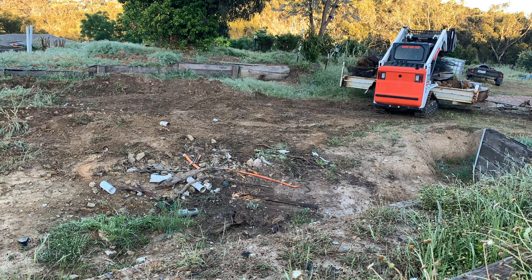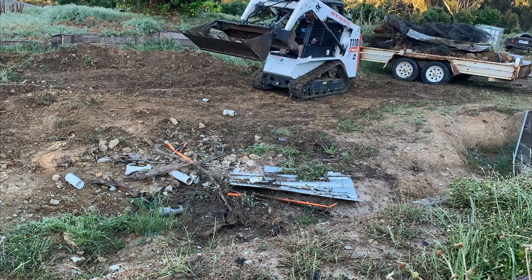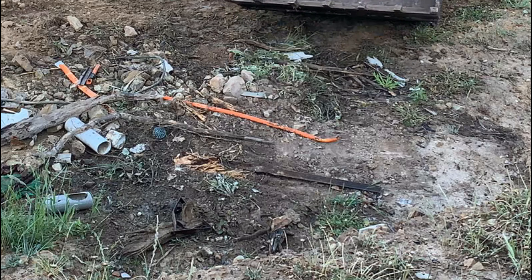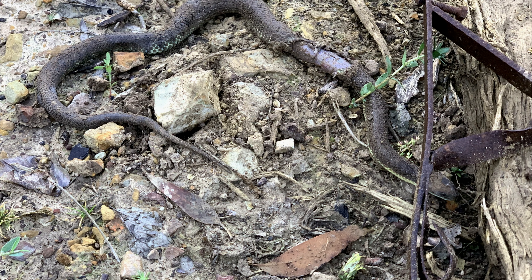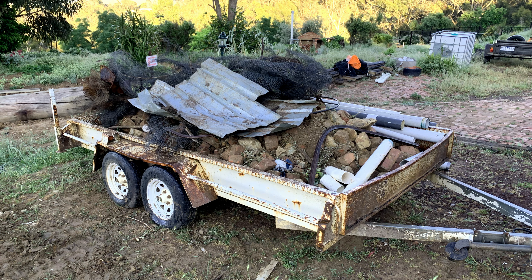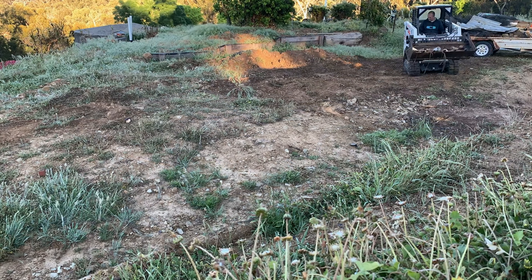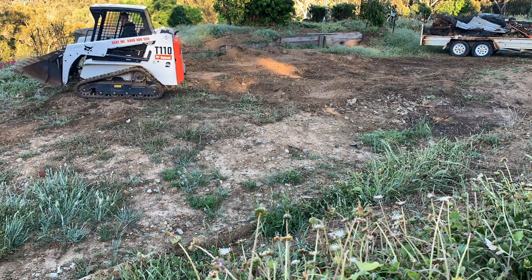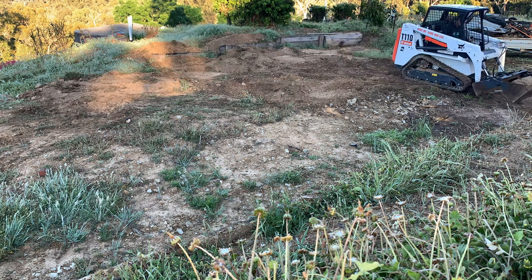What you'll see here unfortunately is a little wriggly snake that's actually hidden underneath one of the roof panels. It gets fatally wounded as I drive over it with the bobcat and unfortunately it does die. It's a tiger snake, so I'm certainly glad I didn't get bitten by it — it's a very deadly snake.